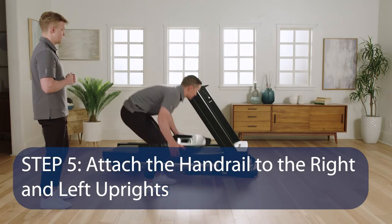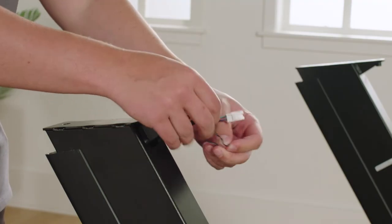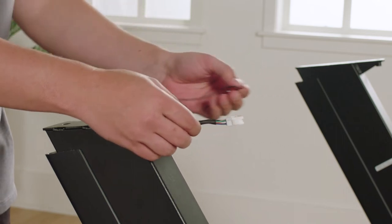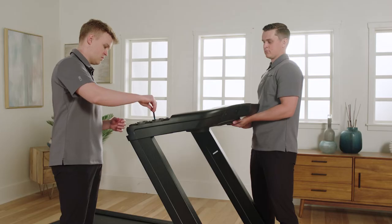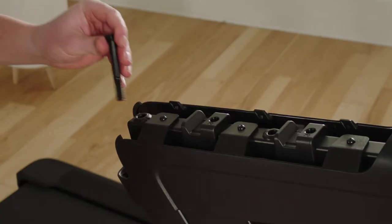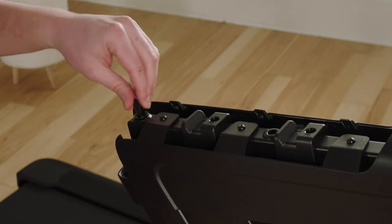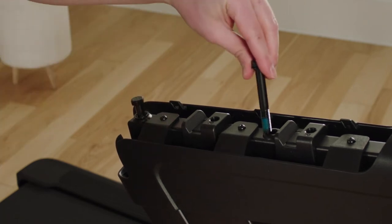Step 5: Attach the handrail to the right and left uprights. Remove the tie securing the right upright wire. Have a second person hold the handrail on the right and left uprights. Attach the handrail assembly with four 3/8 by 2-3/4 inch screws and four 3/8 inch washers. Start all four screws, then tighten them.